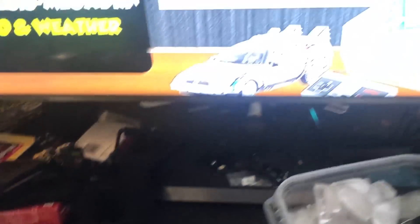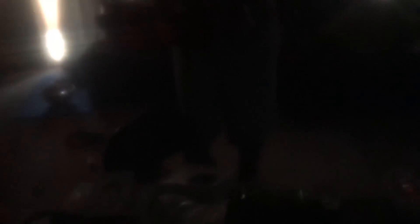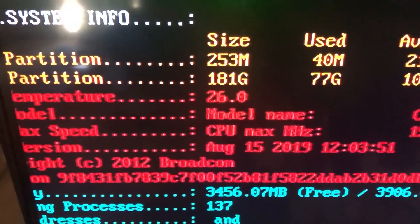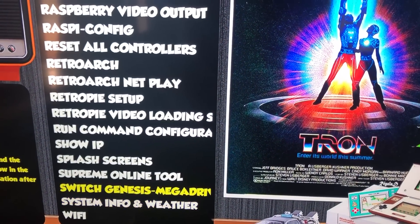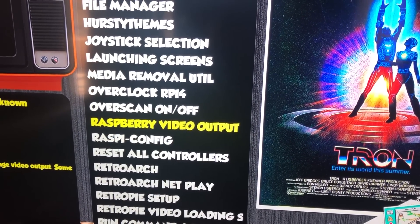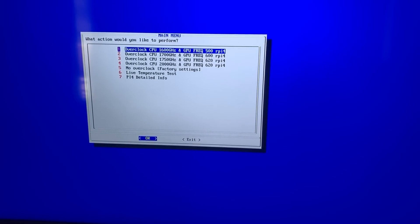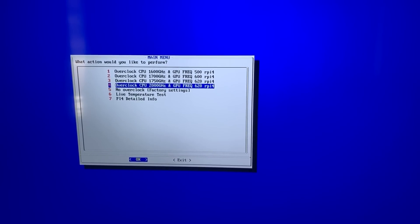Now we will go ahead and overclock. Before we do that, let's see if the temperature is slowly dropping. We're down to 26. Let's go ahead and overclock this thing. Running the overclock script. I want to give a special shout out to Damaso, Pi Nation, Duty Gaming, Rig-Ali, and Level 1. Live temperature test — overclock. Pi is now overclocked, it's going to reset.